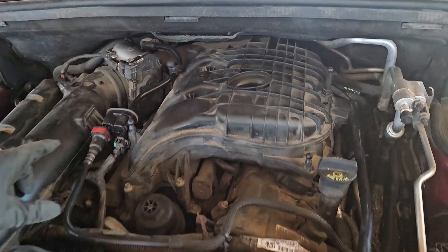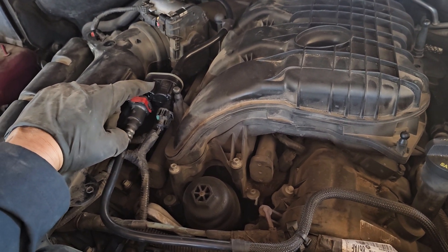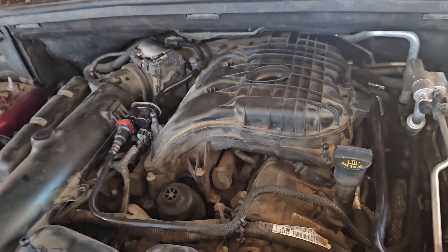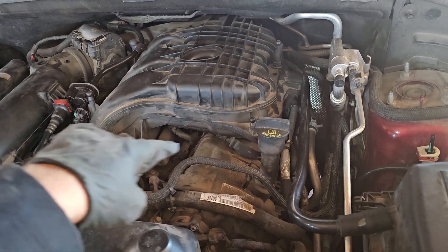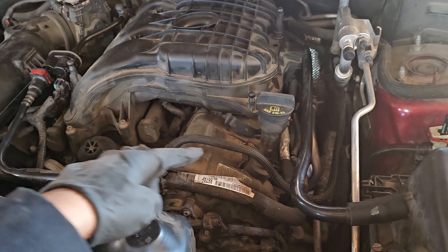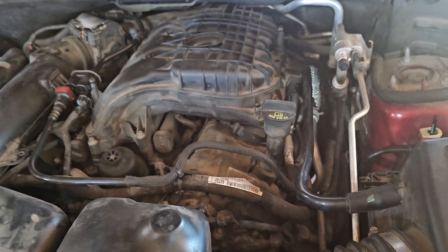I replaced the purge valve — the evap canister purge valve, that's what they call it — and the code still came on. I also used the smoke machine to make sure there were no leaks on the hose. Those emission hoses are pretty commonly an issue, but there were no problems there.